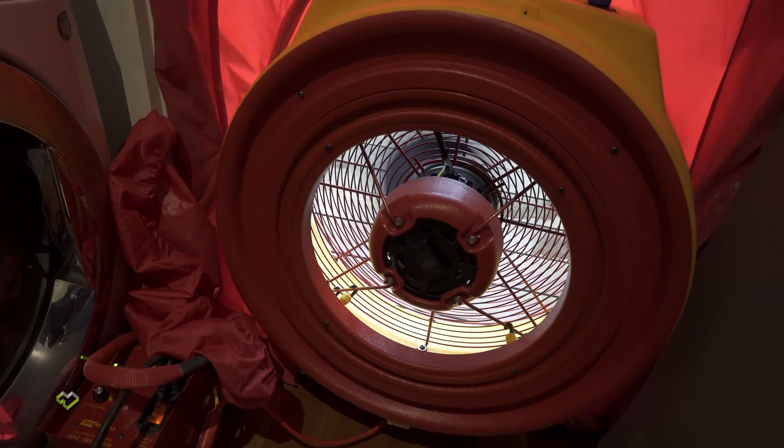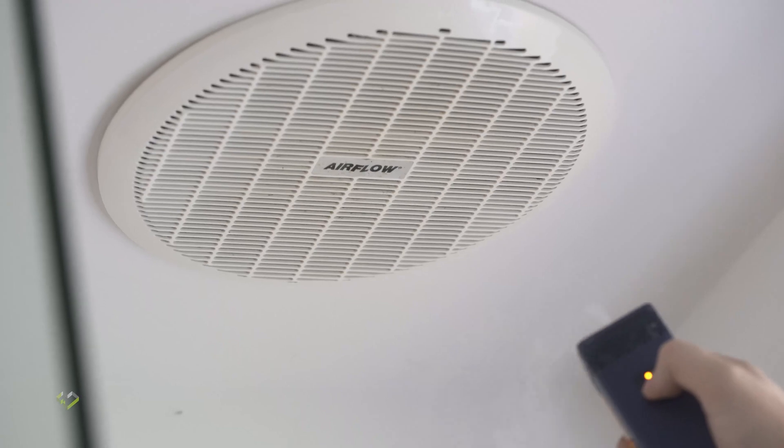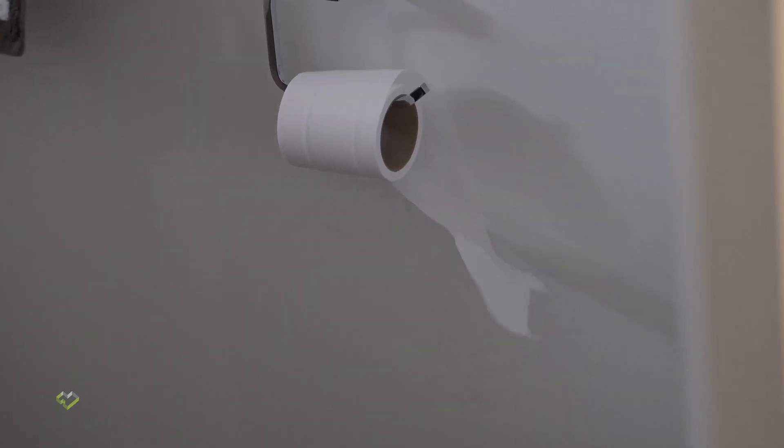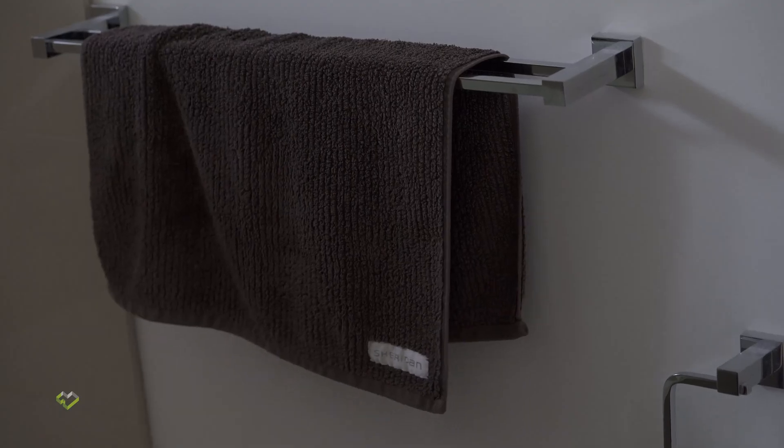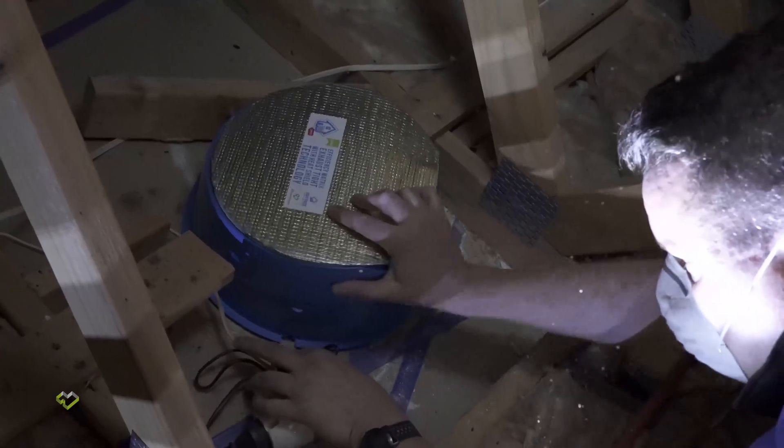Right now we're moving around 4,200 cubic metres per hour, so hopefully once we install these draft stoppers we should reduce the airflow — or the leakage rate — of this home by about a quarter. So let's do that.